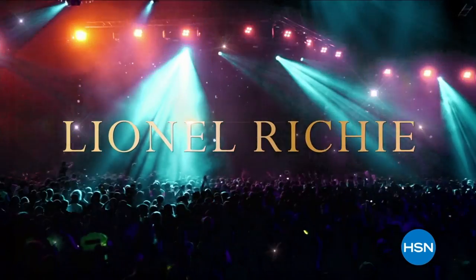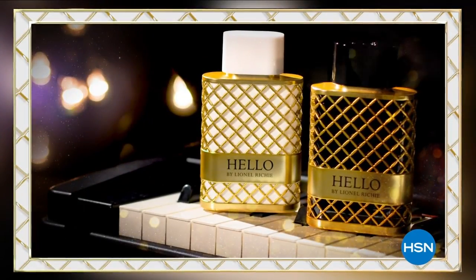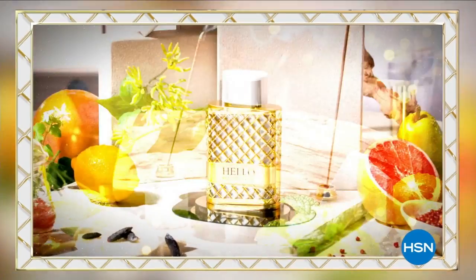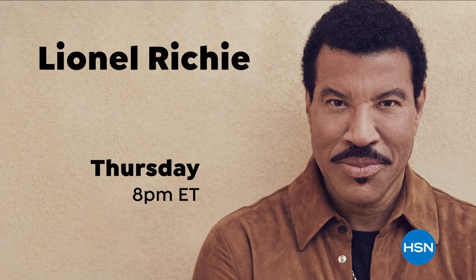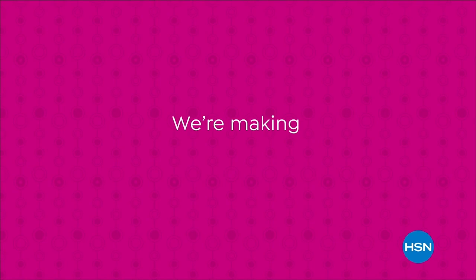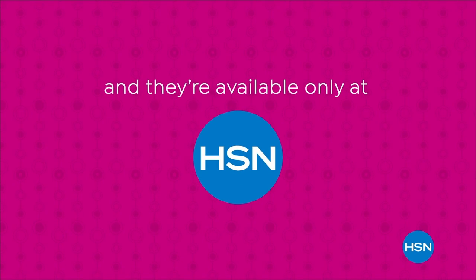International music sensation Lionel Richie joins us for the HSN launch of Hello, luxury fragrances composed for men and women. Inspired by his garden sanctuary and aromas of exotic fruit and spices. Lionel Richie live on HSN, Thursday at 8 p.m. Eastern. We're making things bigger and better with our supersized values, available only at HSN.